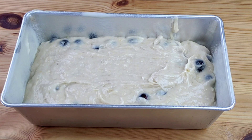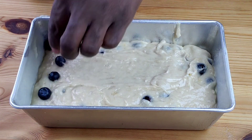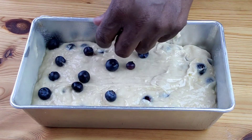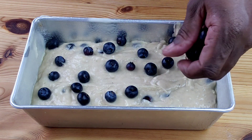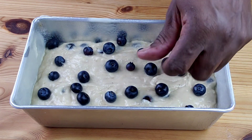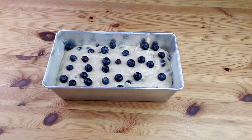Use a spatula to flatten the top, then top with extra blueberries for decoration. This recipe doesn't call for eggs, but this bread is so moist and delicious.